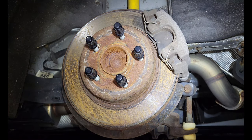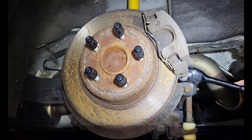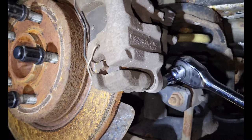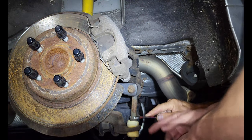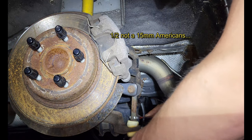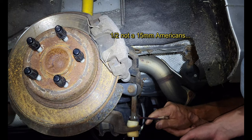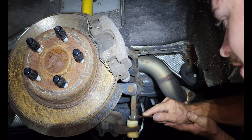In typical Ford fashion, you can see my ratchet here — it doesn't really line up, so I've got to grease this. It's a 15 up here, 13 up here. Turn both ways to just loosen this up. That hardware looks great.